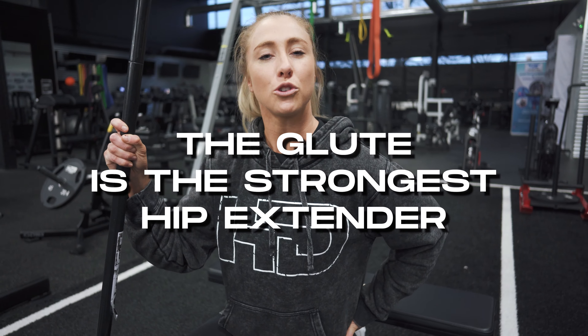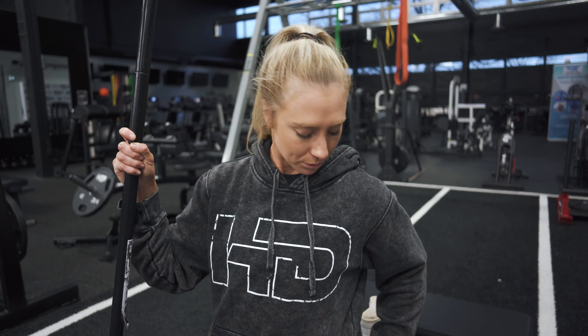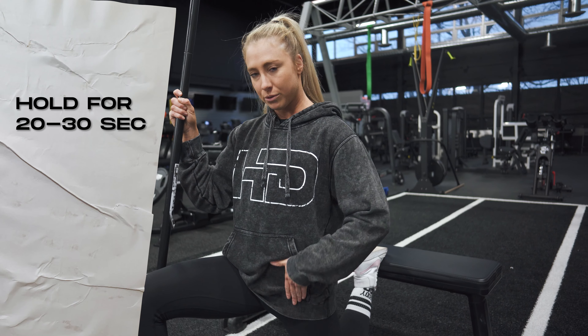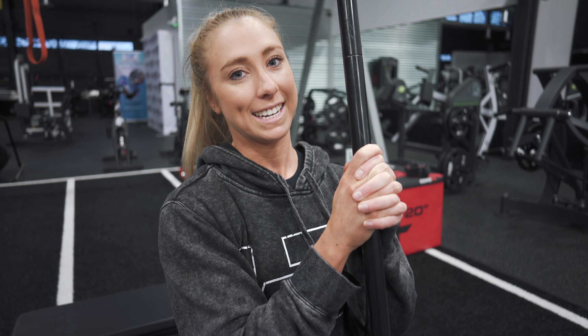We're going to go through everything from mobility, activation, and through the most effective warm-up to hit all muscle fibers of the glutes. We're going through a couch stretch first. When we're training the glutes, the glute is the strongest hip extender, so we want to make sure we're able to get into good hip extension. Hold for 20 to 30 seconds — really stretch through the front and get through that hip extension. A really good exercise for the start of a leg day.